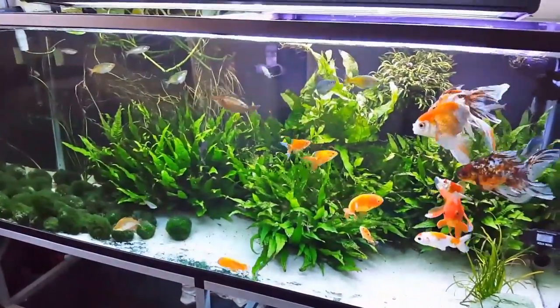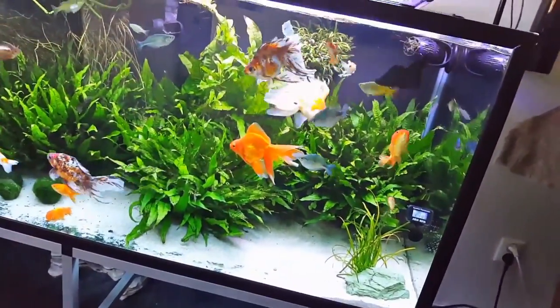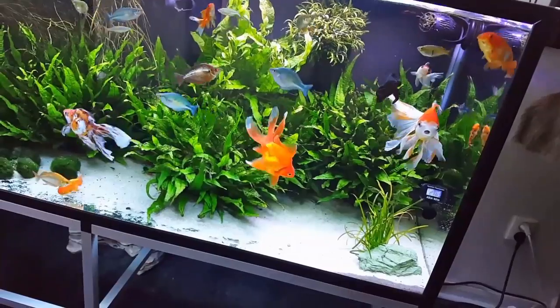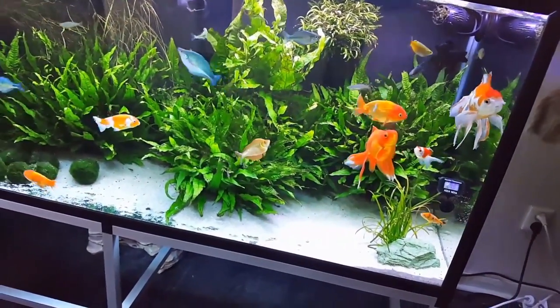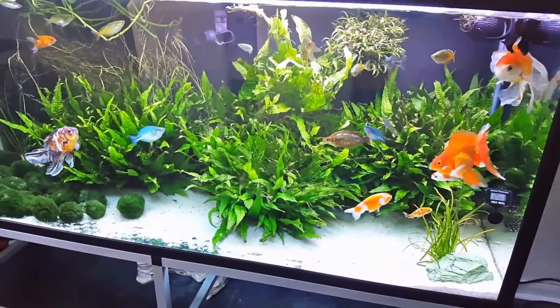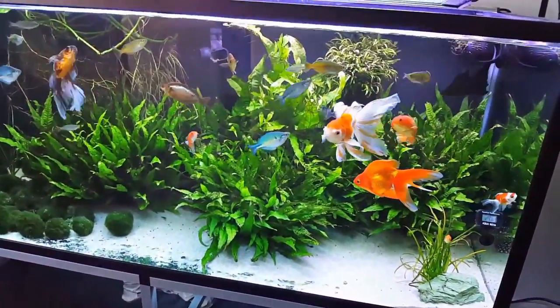How many rainbows do I got in here — four? It's a lot of rainbows. Fifteen rainbows, a lot of fantails, eighteen corydoras, and about seven bristlenose plecos.